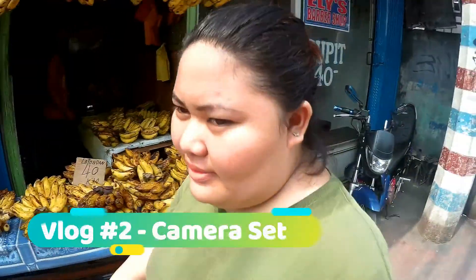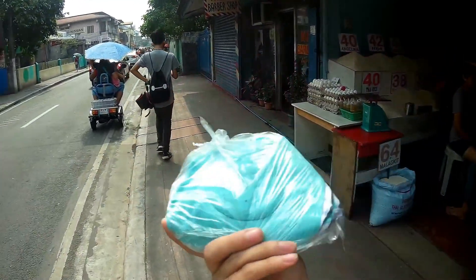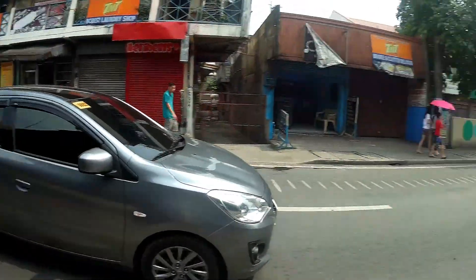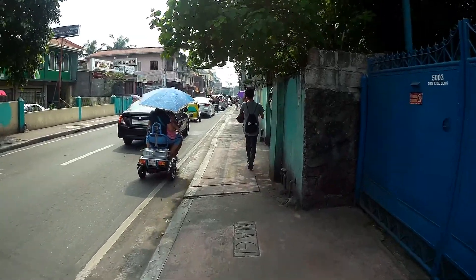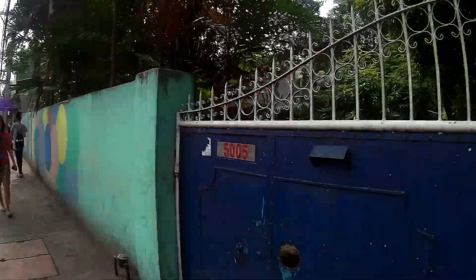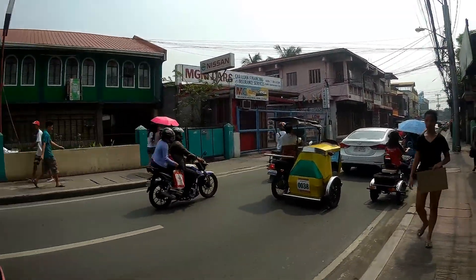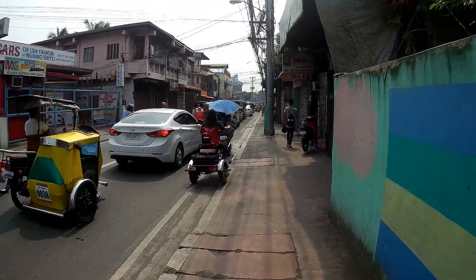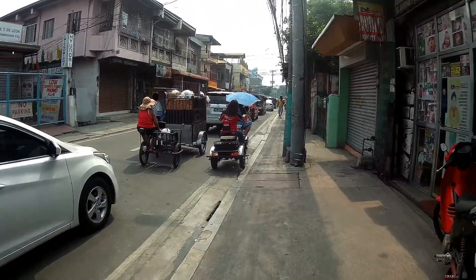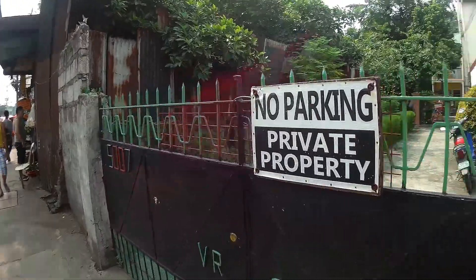We are going home now. My cousin and I bought this for cleaning — it's called basahang bilog, or a circle rug. I pretty much learned how to edit my camera settings so that in this kind of daylight I could actually record. There are a lot of people outside. The streets here in the Philippines are so noisy, but our home is over there — it's already near. It's so hot, I'm gonna drink water afterwards.